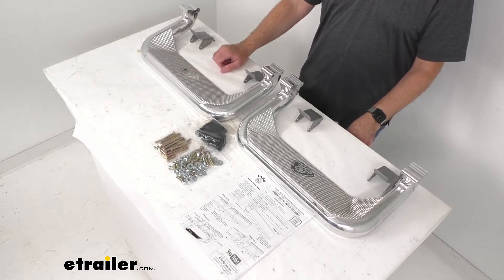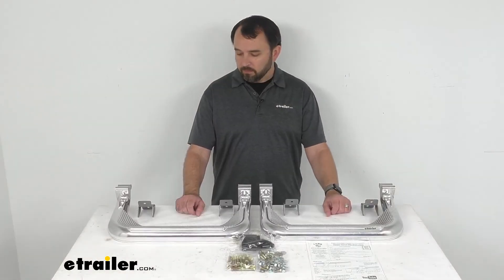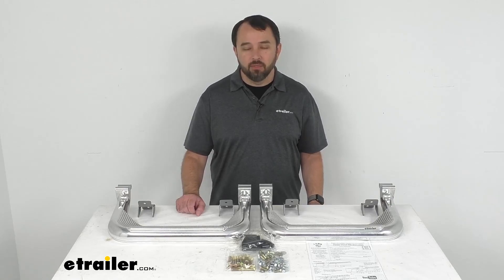If you're looking for some rugged heavy duty steps for those trucks, this is going to be a good option to consider. Well, that's going to conclude our look today — I do hope that it was helpful. My name is Andy, thank you for joining me.